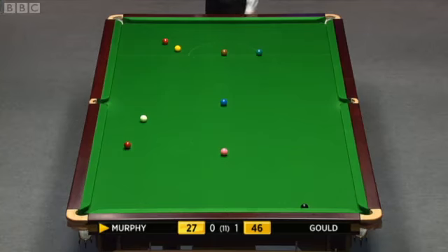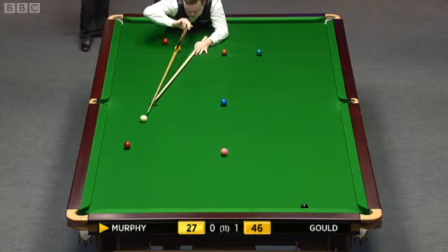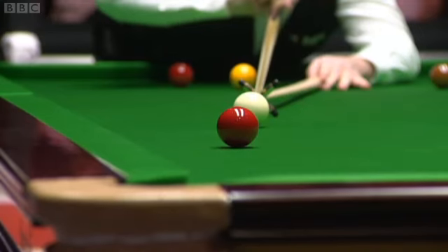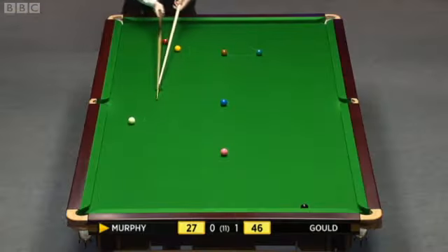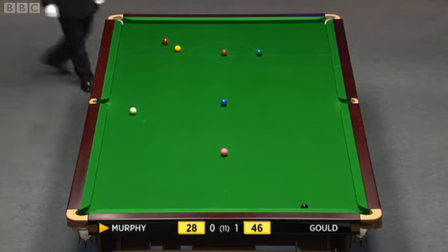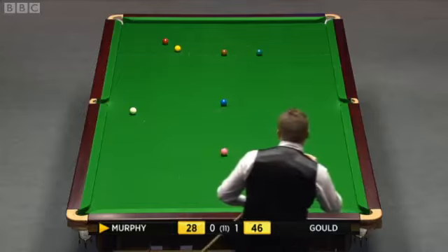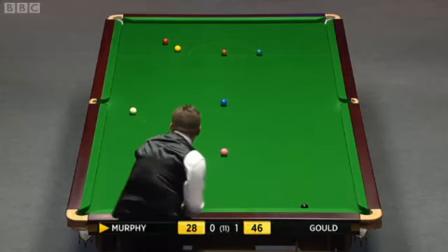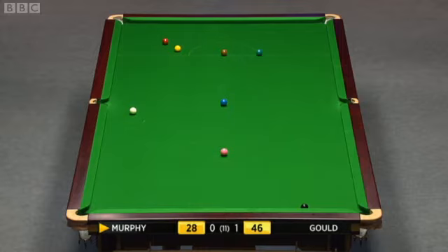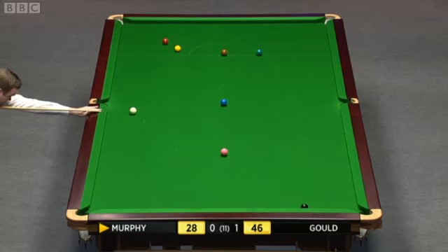That was very well played. Just enough pace on the blue to reach the pocket. Considering he's looked a little out of sorts so far, 28 — this is a good effort. Slightly tricky for this red. He just needs to make sure — well, he can screw back and leave it there. But he's looking at the moment, which is probably the safer bet. Well, he could go up towards the brown, but I think screwing back and leaving it — you're virtually guaranteeing a pot on the red.